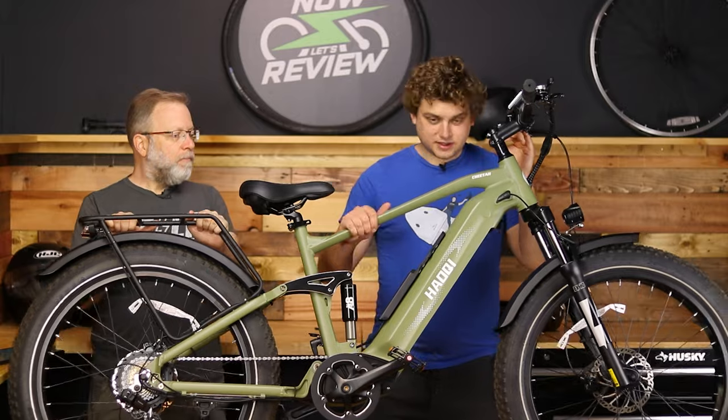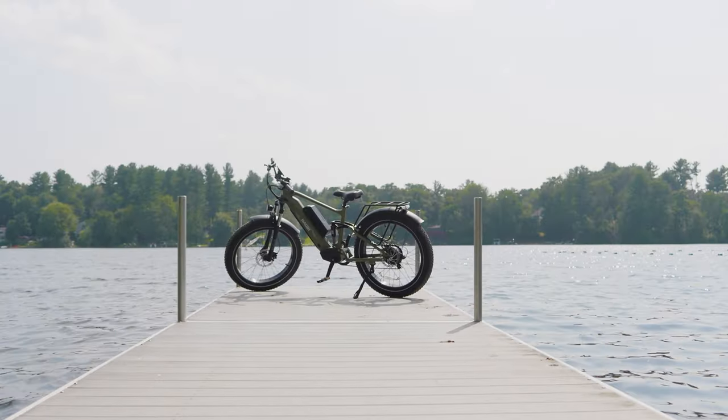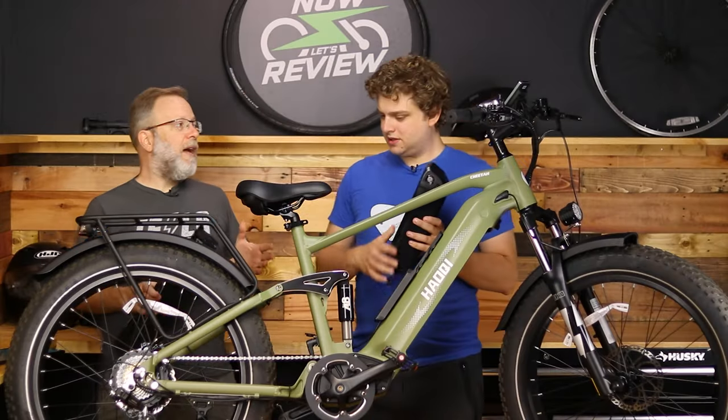We've got the Howkey — I don't know how to pronounce it, maybe Hokai — but it is the Cheetah, and this is the dual battery version. Jesse, maybe you can take one battery and I'll take the other. You can also get it in a single battery version.